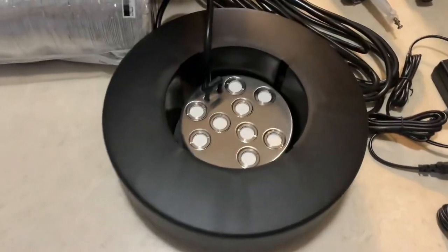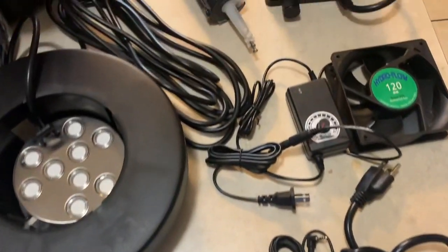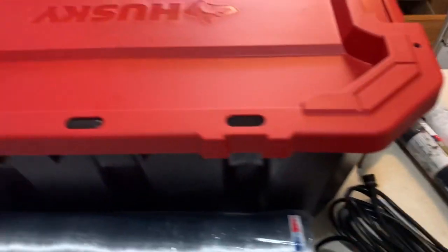The three main things that you are going to need are a mist maker, a humidistat, and a waterproof fan. All three of these things can be found at houseofhydro.com.